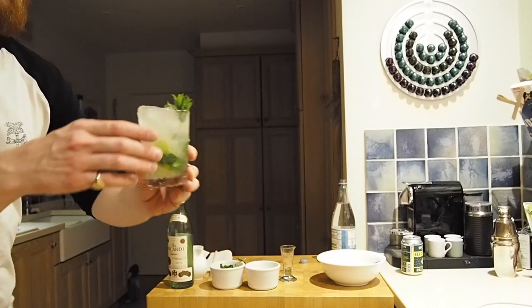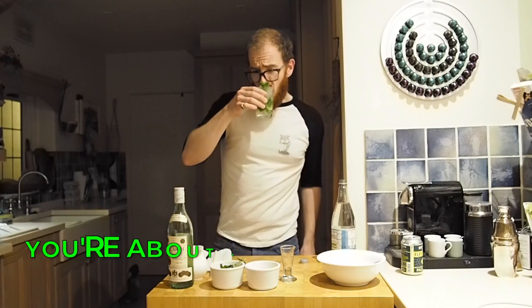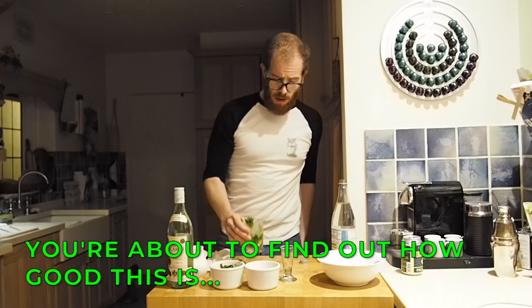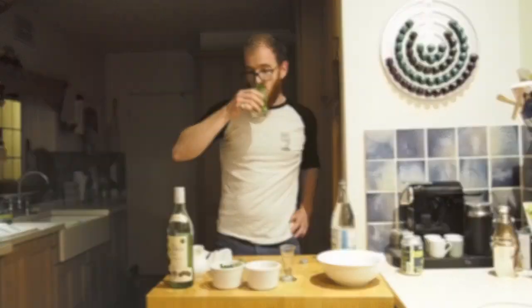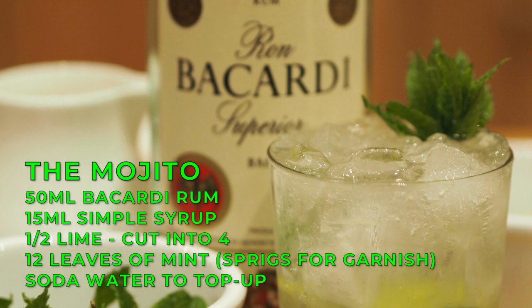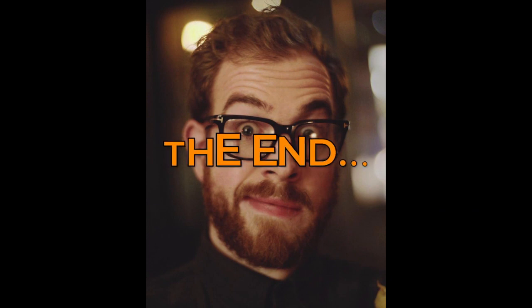Mojito. Club Tropicana drinks are free. That's an amazing drink. George Michael. There you go. Happy days. Mojito. Cheers.